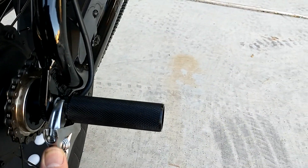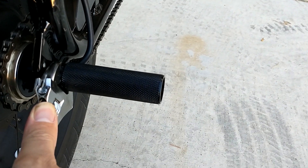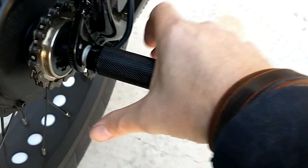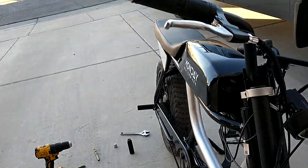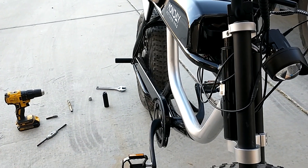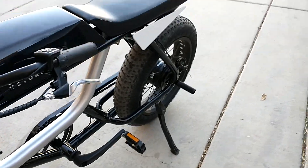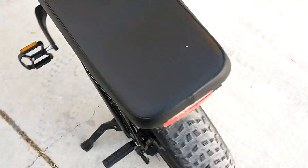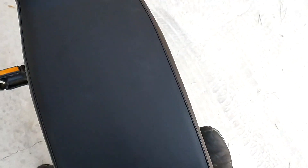You've got to be careful because the threads are aluminum while the axle is steel — you don't want to rip them out. But it snugs up nice and tight. Got a slick looking black finish with the black foot peg.